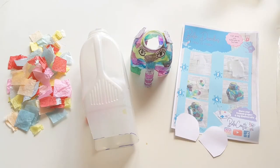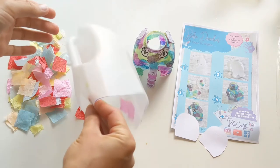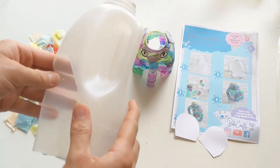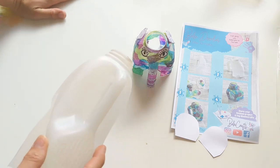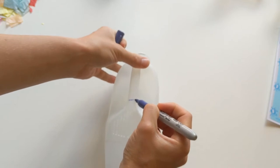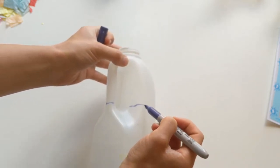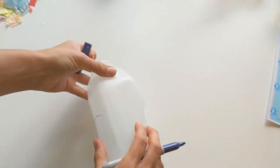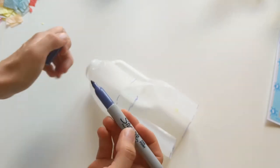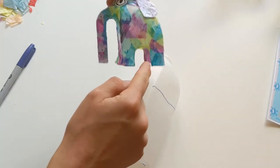We've got everything that we need here ready to make Eddie the Elephant. We've got our leftover milk bottle piece from yesterday from doing Gina the Giraffe. We're just going to need to get this bit cut out ready and then we can get started doing all the painting and sticking. Mummies and Daddies, we might just need your help with this little bit here.